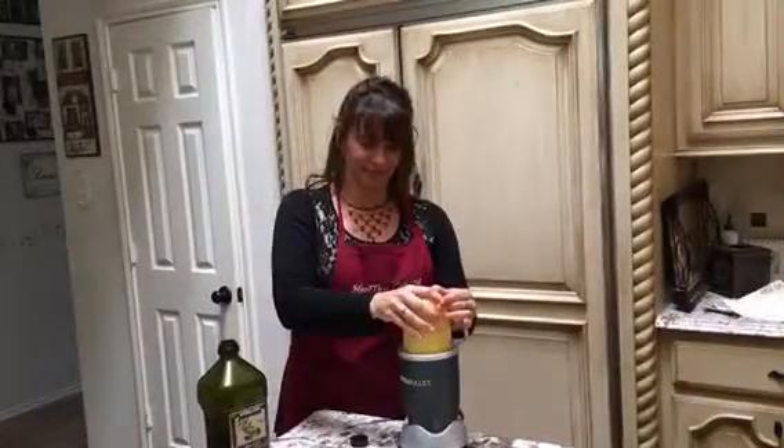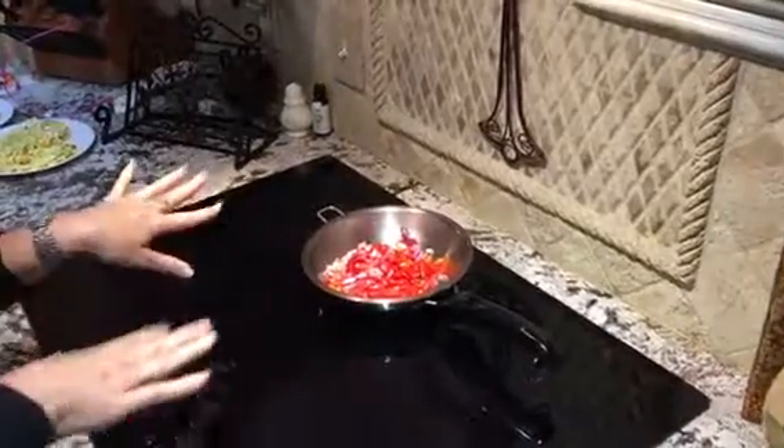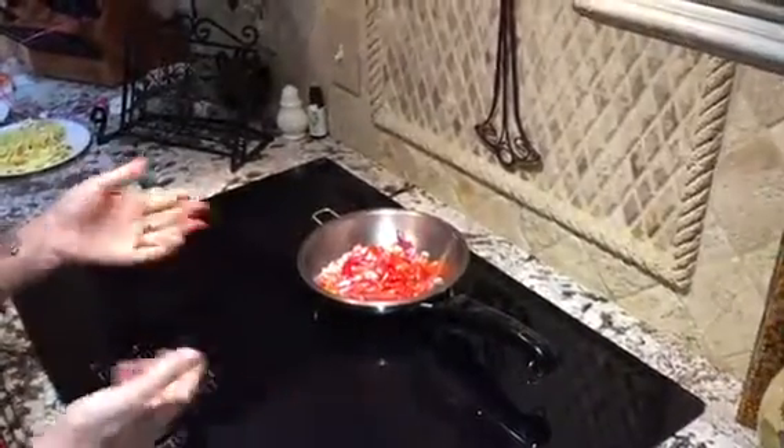We're going to whip it. Put some organic olive oil spray — I'm just going to spray it there, put our veggies in, and I'm going to sauté them for just a bit and then put them on the plate and then do the omelette.